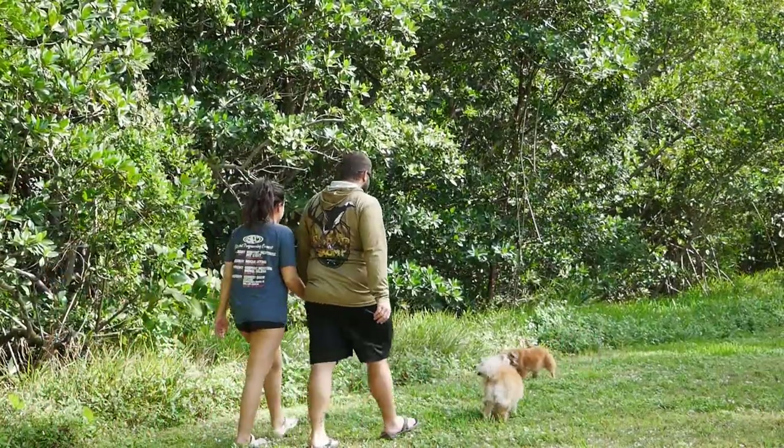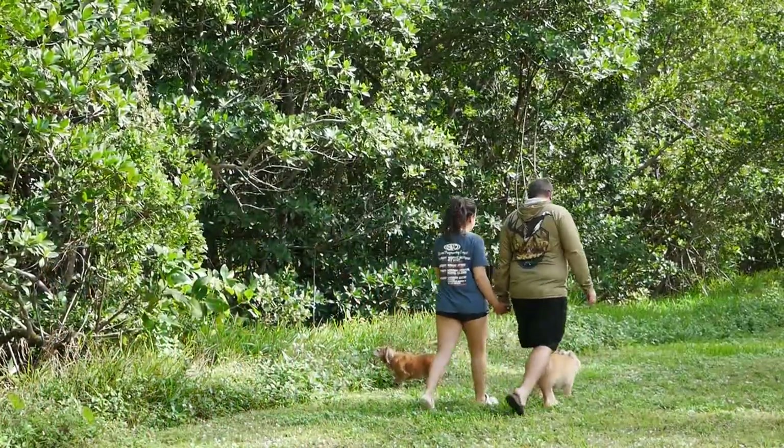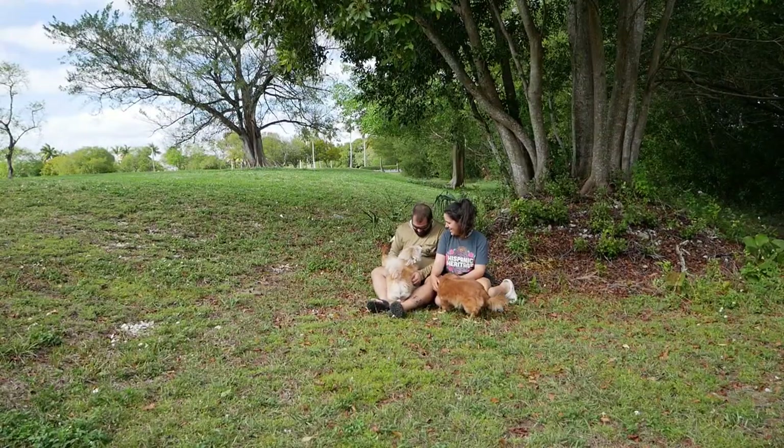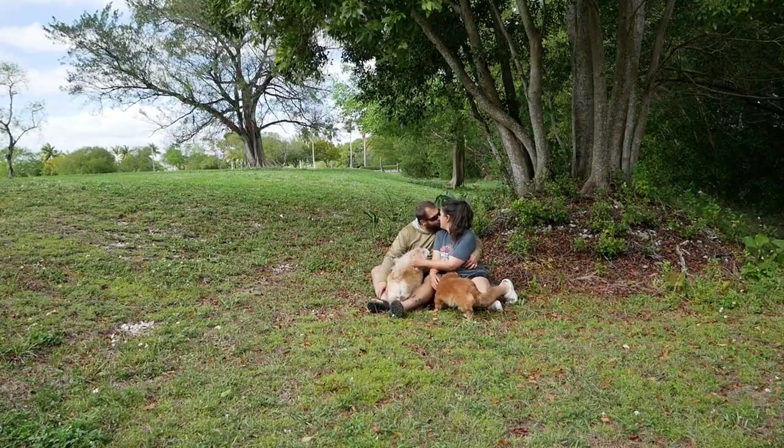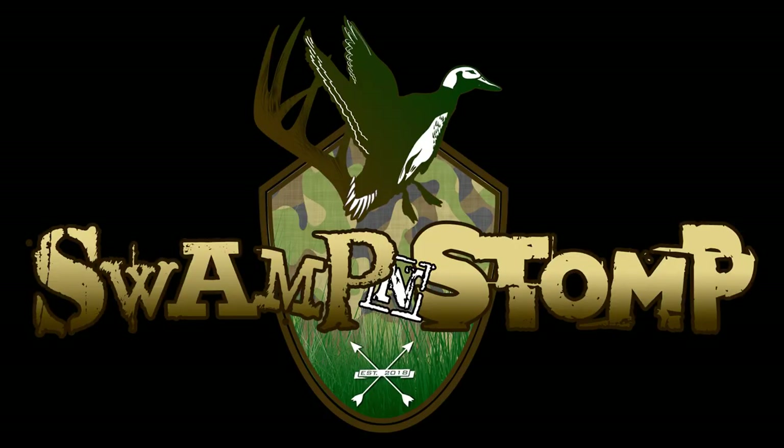Duck hunting season has finally come to an end, and you know what that means — it's time to get ready for the next season. Welcome back to Swamp and Stomp, guys. Today we're going to be talking about how to set up your decoys and pick out a spot to get ready for a duck hunt.